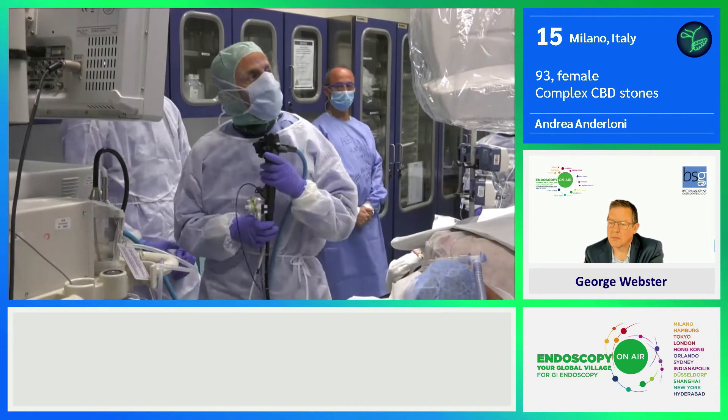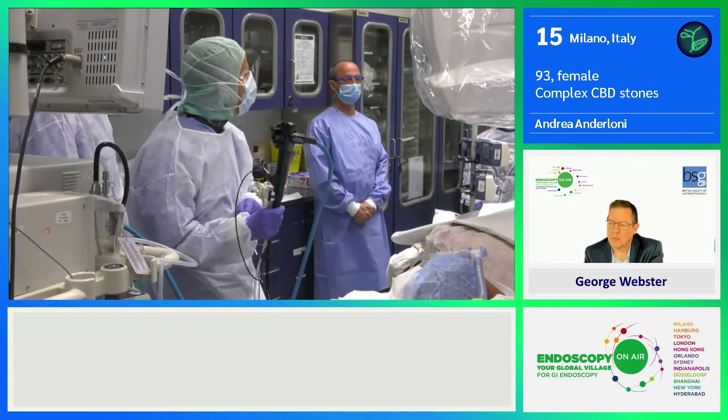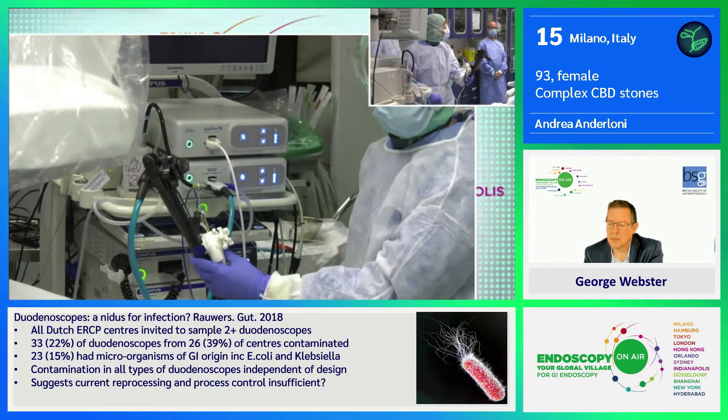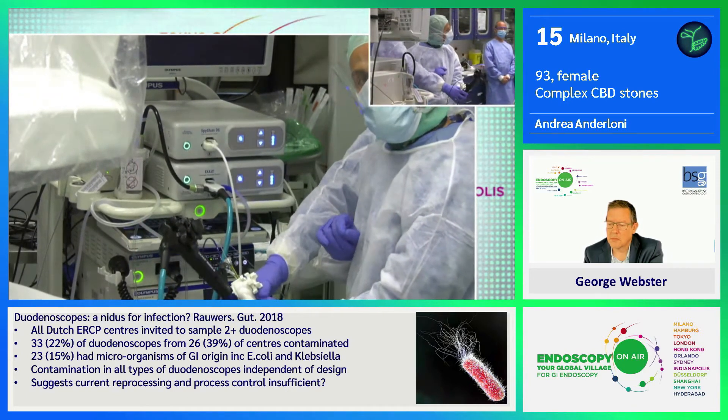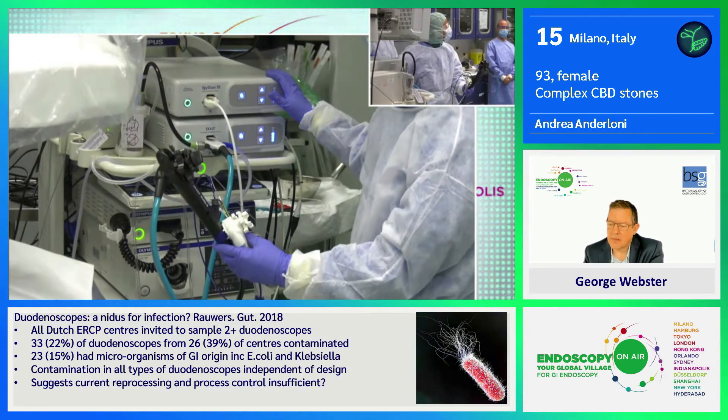Today we are going to treat it with lithotripsy using some new scopes. I'm working today with the Boston Scientific single-use scope. You can connect it with the classical CO2 system and bring it wherever you want — it's ready to use.